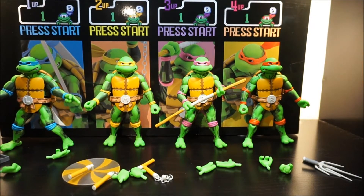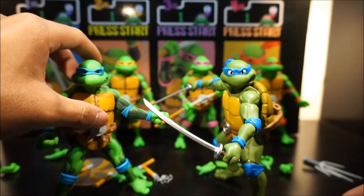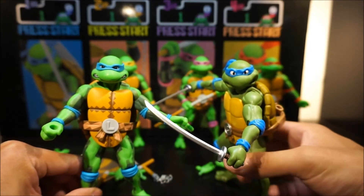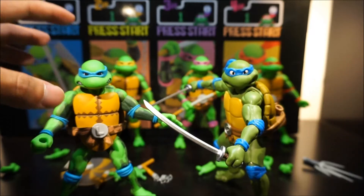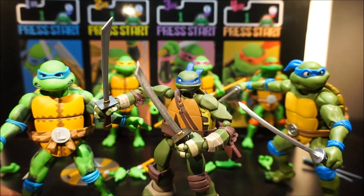For comparison, here is the SH Figuarts Leonardo next to the NECA arcade game Leonardo. The SH Figuarts is the classic ninja turtle style. Height-wise they're about the same, though that depends on posing. These NECA guys are rubbery plastic while the SH Figuarts are die-cast. And here's the Nickelodeon Nick turtles Leonardo — he's a smaller figure than the other two.